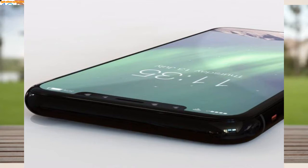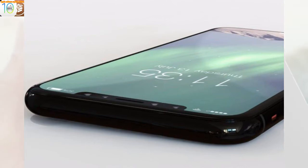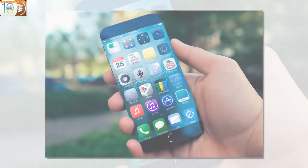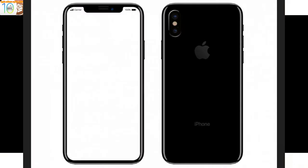I also find the increased angle the iPhone 8 lies at when flat to be inconvenient, though I'm sure others will cope just fine. That said, you're going to want to pick up the iPhone 8 to use it comfortably more than previous iPhones, so it wouldn't have been the worst compromise if Apple had built Touch ID into the back rather than ditching it altogether.